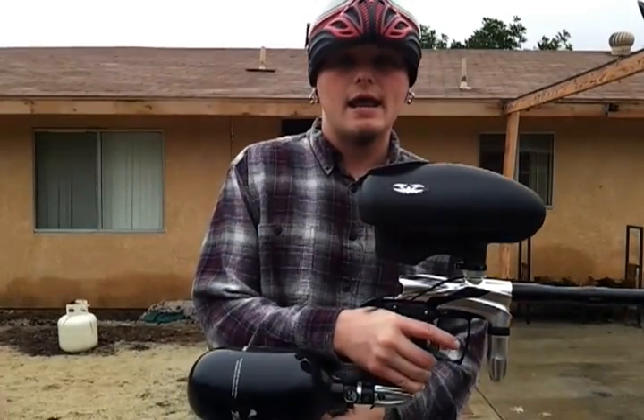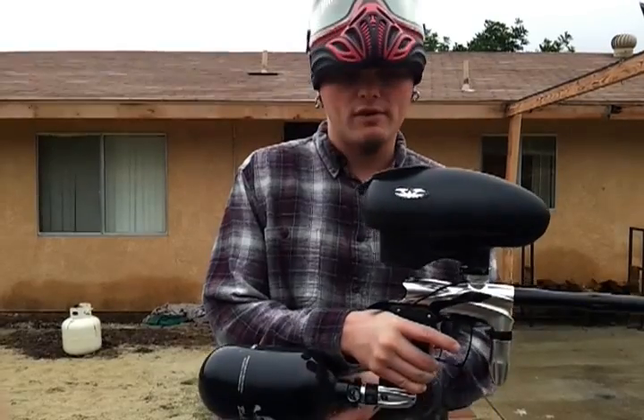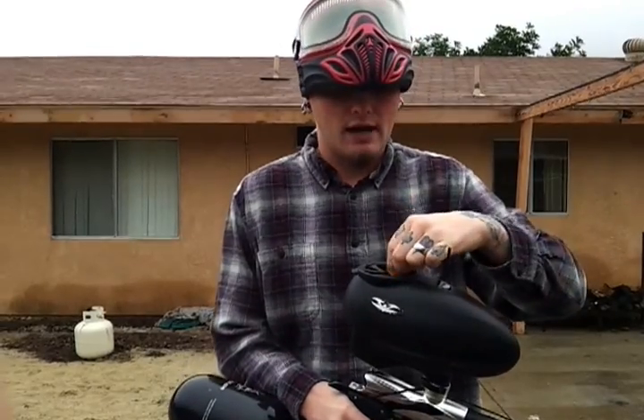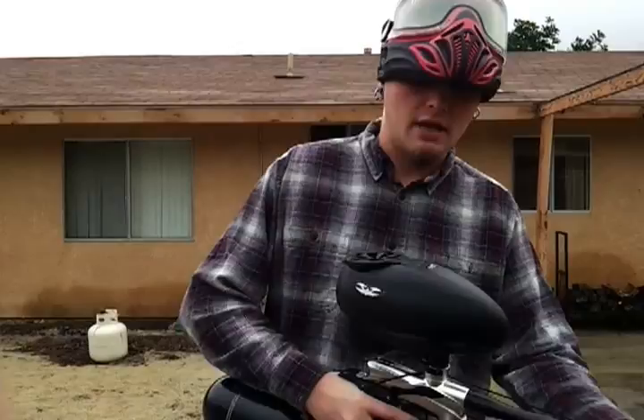We are using a Ninja High Compression 68CI 4500. We are using Vulcan Infinity Paint which is a 682 bore size. We're going to go ahead and shoot it over the chrono a few times to see what this thing can do.